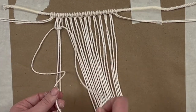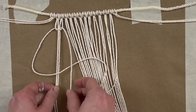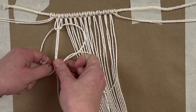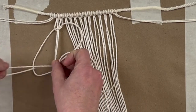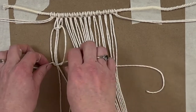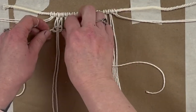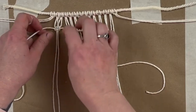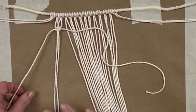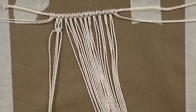Now we're going to create the second half of our square knot and create a regular four. Again, with your right strand on top, loop it behind and through, and then pull it tight. So this is one knot. And now we're going to create the same thing — take the next four strands and create another square knot.